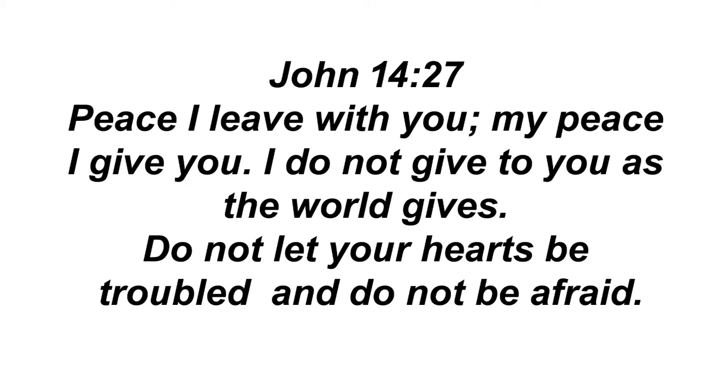Verily, verily, I say unto you, he that believeth on me, the works that I do shall he do also, and greater works than these shall he do, because I go unto my Father. And whatsoever ye shall ask in my name, that will I do, that the Father may be glorified in the Son. If ye shall ask anything in my name, I will do it. He that hath my commandments and keepeth them, he it is that loveth me. And he that loveth me shall be loved of my Father, and I will love him and will manifest myself to him.